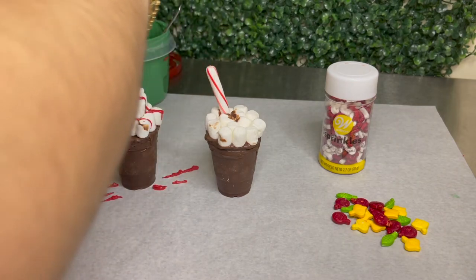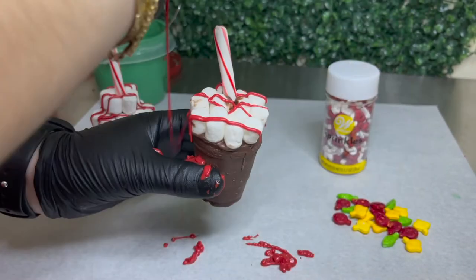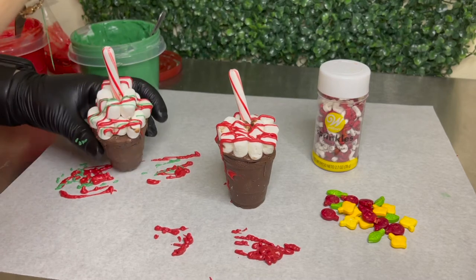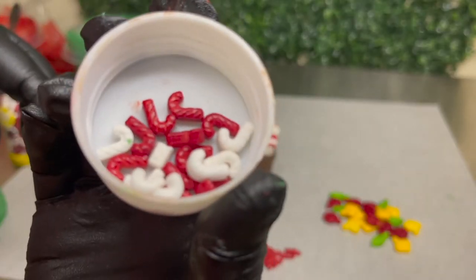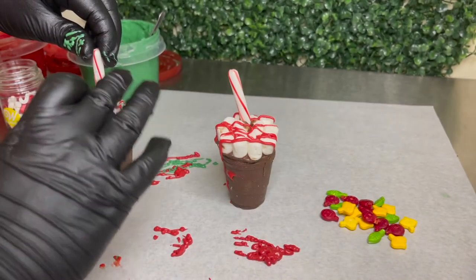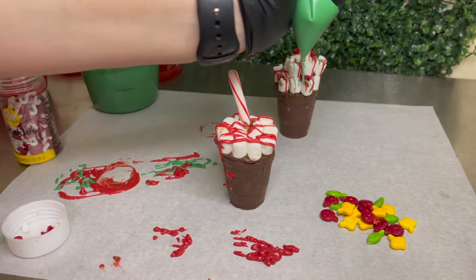Now it's time to decorate, which is my favorite part. I added some red and green chocolate — it's almost Christmas so I obviously did mine Christmas themed. After I added my chocolate I added some candy cane sprinkles, which I got at Walmart. You have to make sure you do this step fast because if not the drizzled chocolate will dry up.